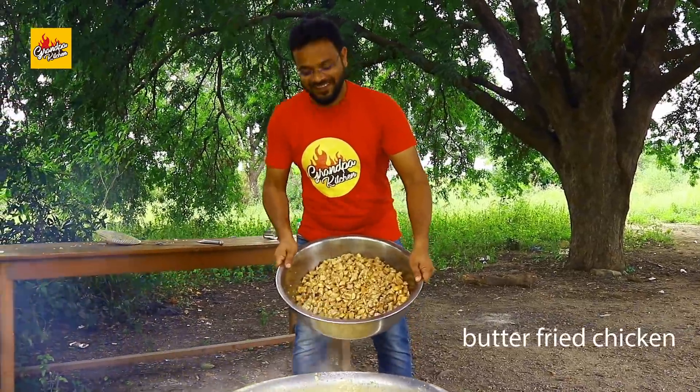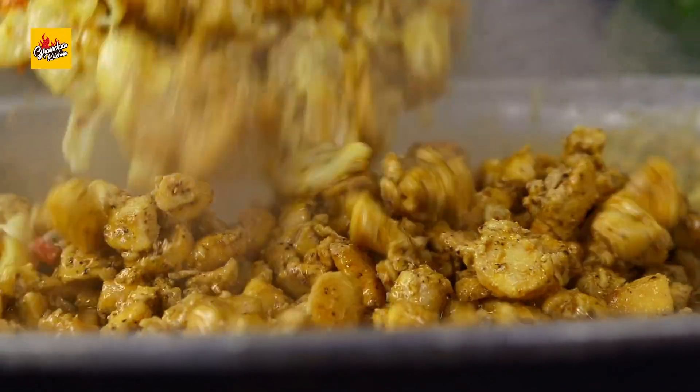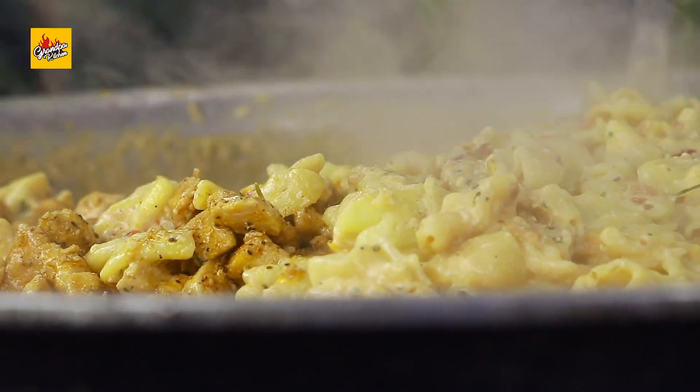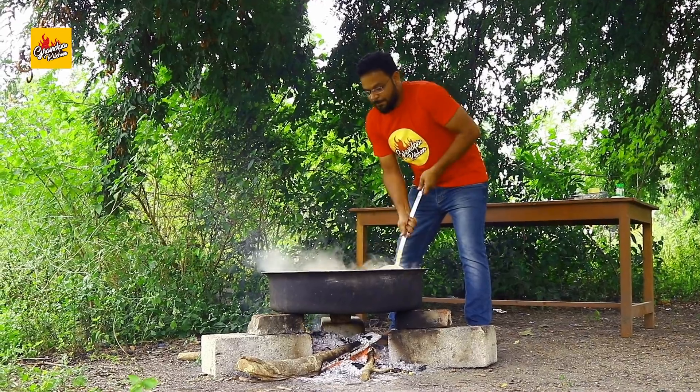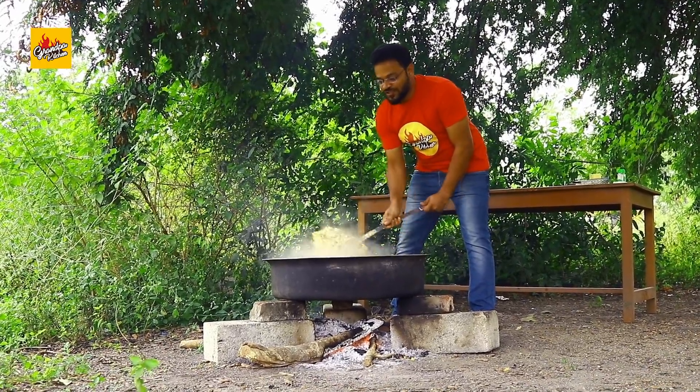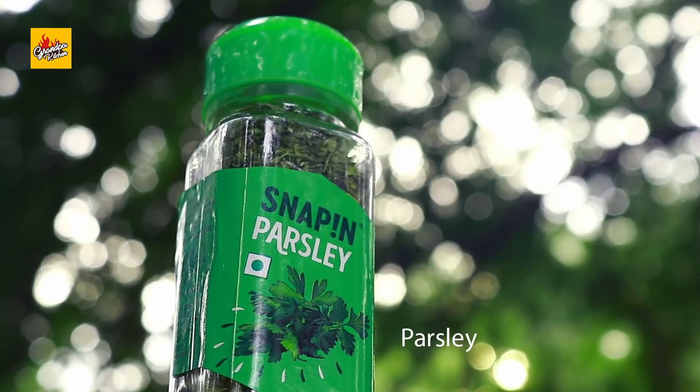Butter fried chicken. Butter chicken mac and cheese almost ready. Let's add parsley and cheese. Parsley.